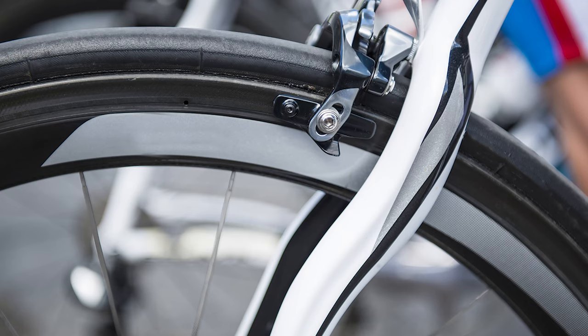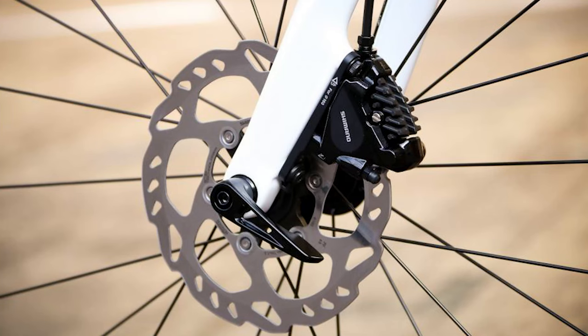Before I show you all how to replace your brake pads, I want to provide a little bit of background on how disc brakes work. There are two main types of brakes on your bikes. One is your rim brakes, which are the traditional brakes where the brake pad literally just touches your rim to stop your wheel. And then there are disc brakes.